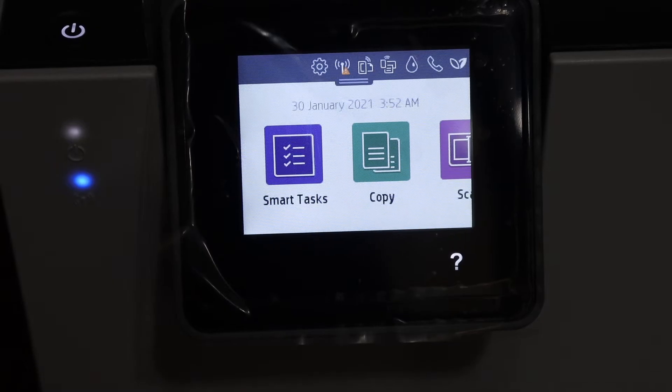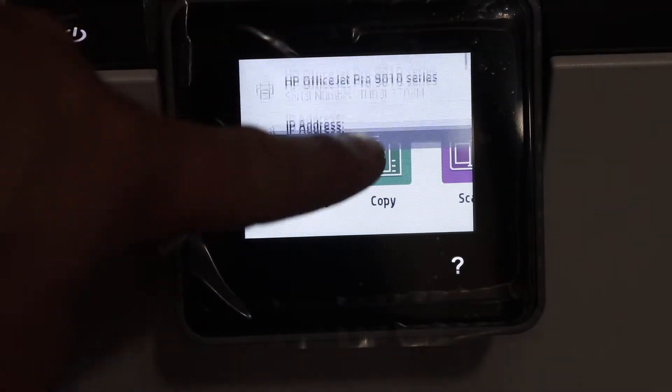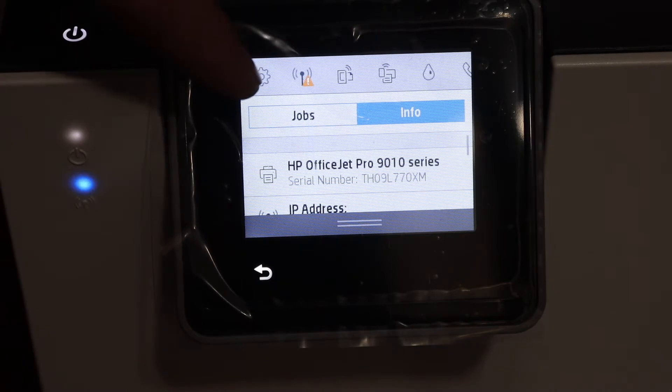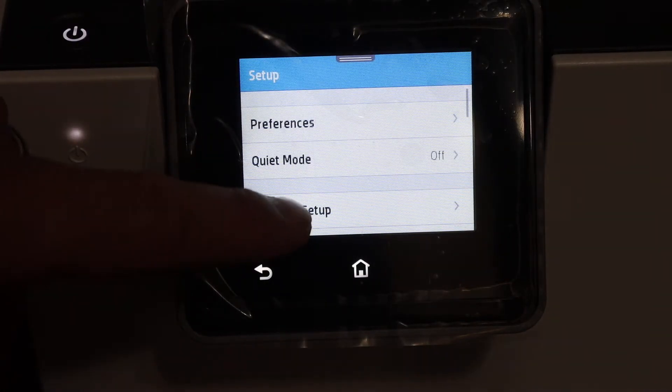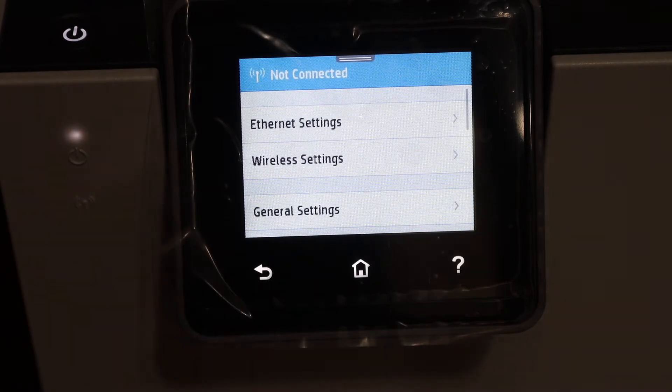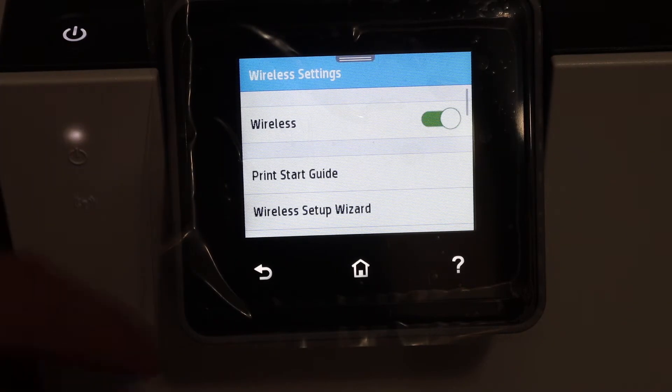Let's go to the display panel. On the display panel we can see there is a button to scroll down and we have a setting option, so we have to click on that. Click on the network setup, then click on the wireless settings and click on the wireless setup wizard.